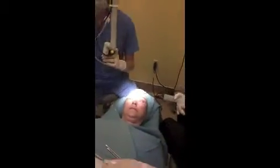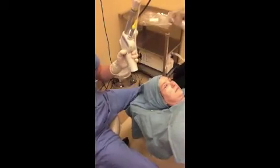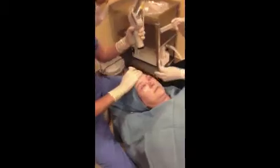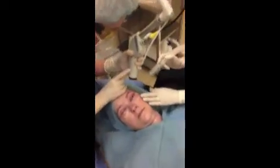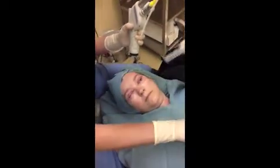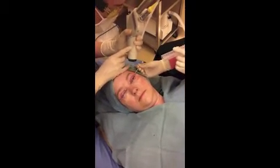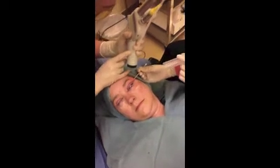Now we'll switch out to the... And it seems to be working. Bring it this way. And then we have to remember to get our seborrheic keratosis.